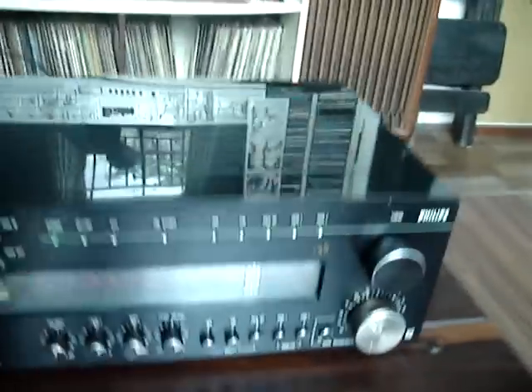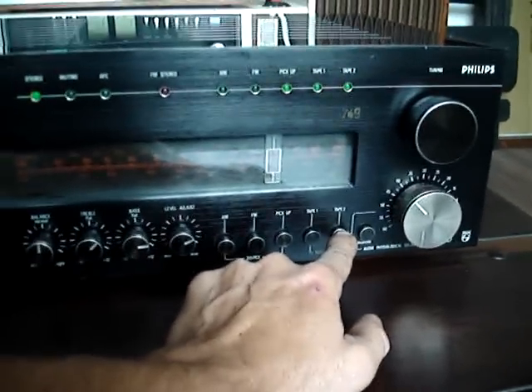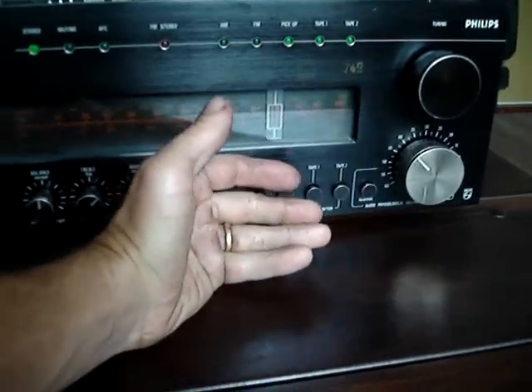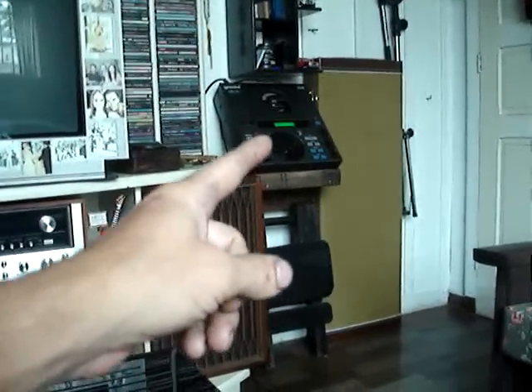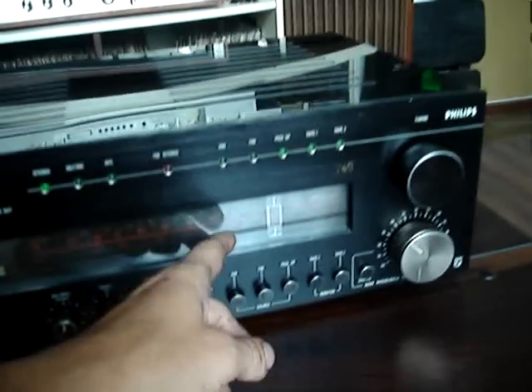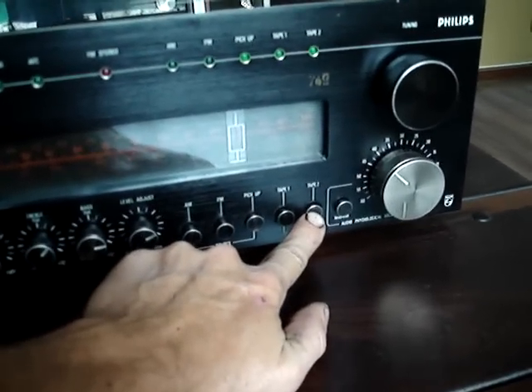We tested Tape 2, or Auxiliary Input 2. It's not because it says 'tape' that you have to connect exactly a tape deck. You saw there — I just disconnected my CD player that was connected here via RCA on Tape 2. It's nothing more than Auxiliary Input 2.